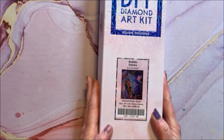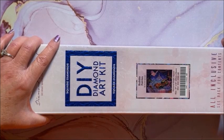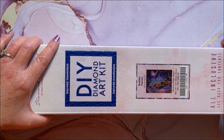We have Bubble Fairies — I'm going to have to keep it over here because my boxes are in the way. This is a square and it is 69 by 56.